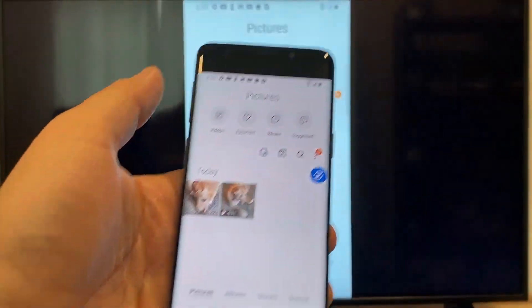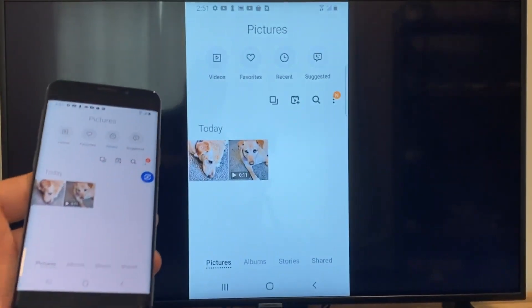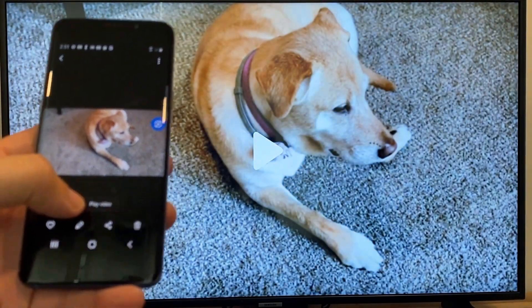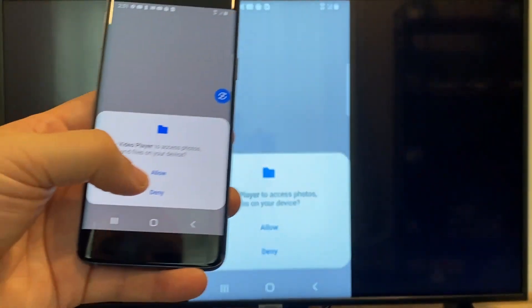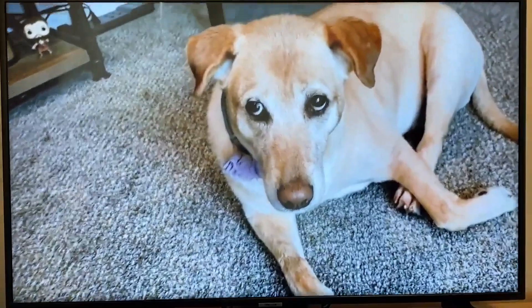Now say you want to do a video. We'll just back out of it — as you can see, it's still in vertical mode where it's casting vertically. I'll tap on the video, and on the phone it'll say 'Play video.' Just click on that, and the very first time you do this, you have to click on Allow. It's playing right onto the TV from my phone.